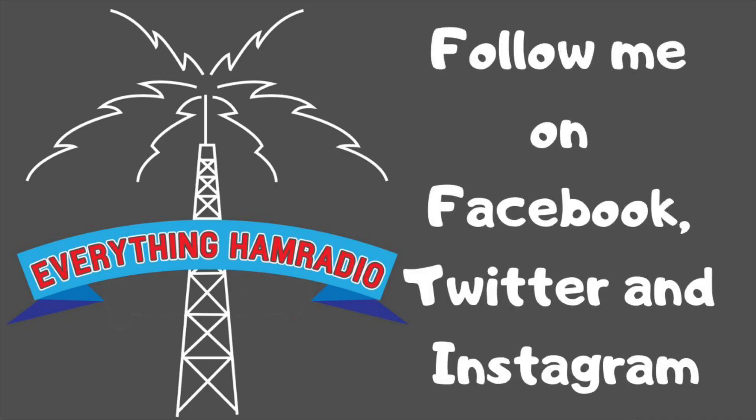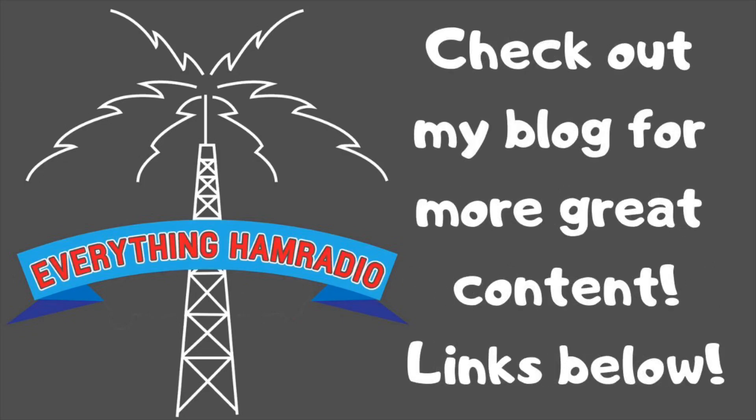Please follow me on Facebook, Twitter, Instagram, all that. Links are in the description below. Subscribe to the channel, and don't forget the bell icon. Until next time, y'all — 73.